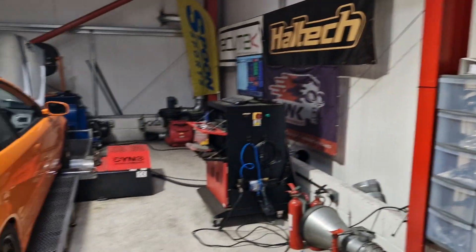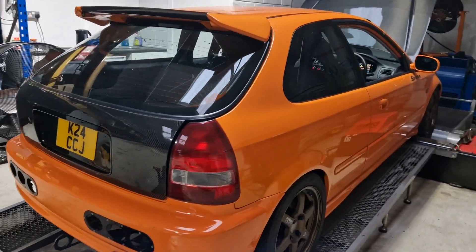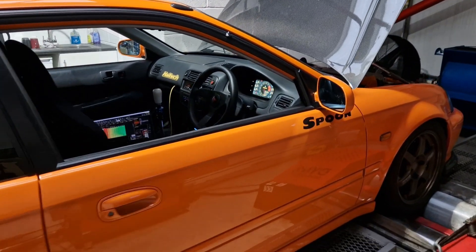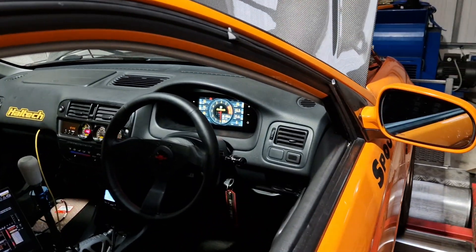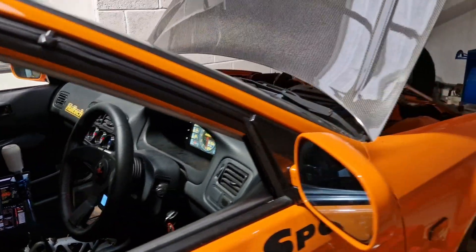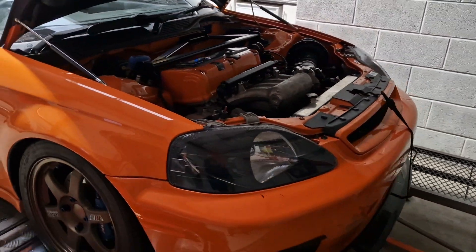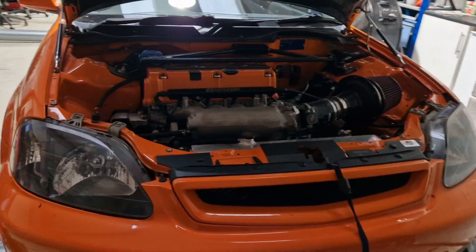We've got something here we're quite proud of — we've been asked to look after it and take it to the next stage. It's a rather special EG, actually — K-swapped, pretty much the ultimate K24 swap. Most people know it belongs to Chris. A lot of people have seen this because it's been on K20 Ford. We've been involved with it for a while now and we've swapped over to a full Haltech system on it — a recent update, quite a big shiny lump.